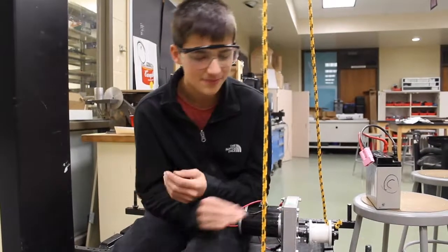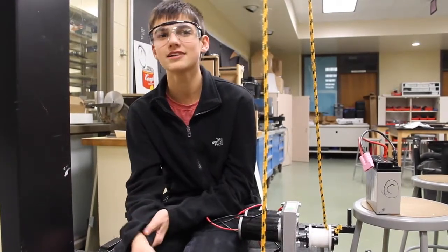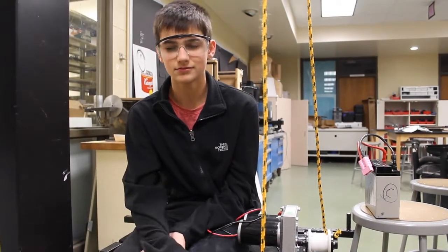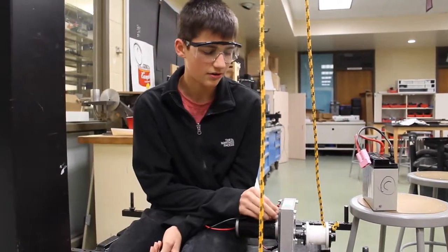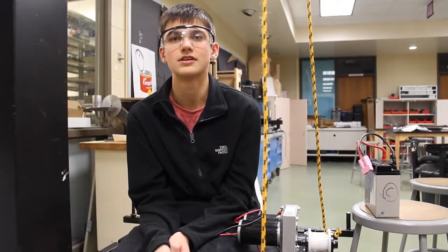This is our new climb system. Our original one was like a spinning wheel with screws on it that we had a loop to catch, but we're completely cutting that because it was too slow and not consistent enough. Now we're testing this gearbox — it's a lot faster — and we're going to widen our roller and wrap it in Velcro so it's more consistent and efficient.